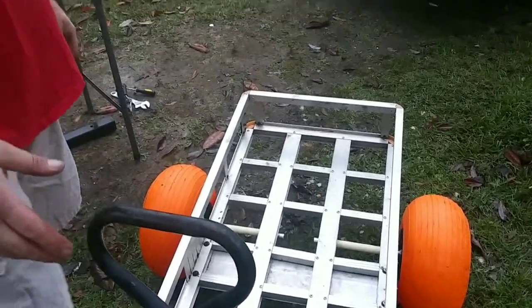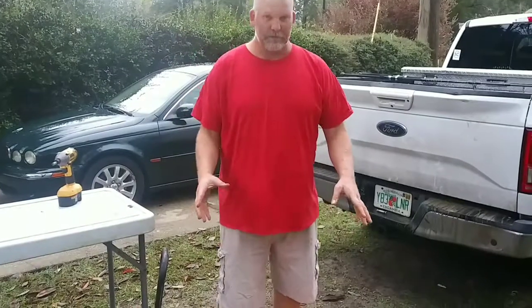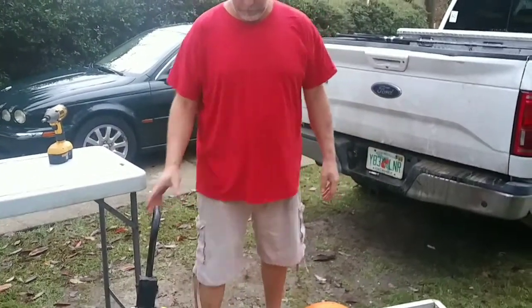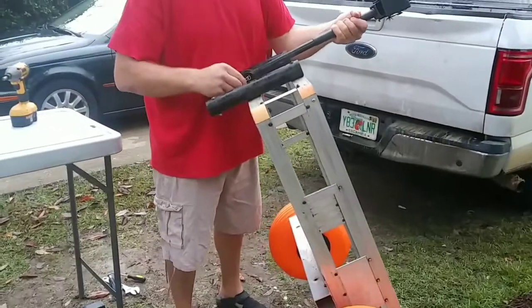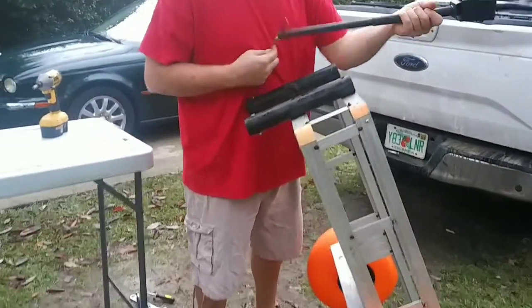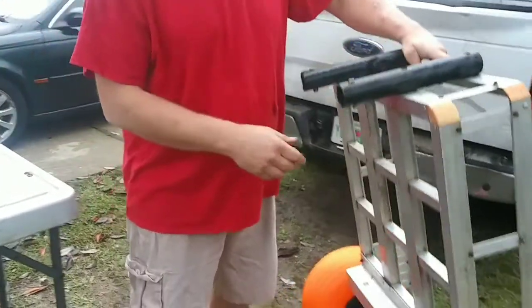When you're ready to take this apart to go back home from vacation, the only thing you have to do is take this off and put that in the trunk.